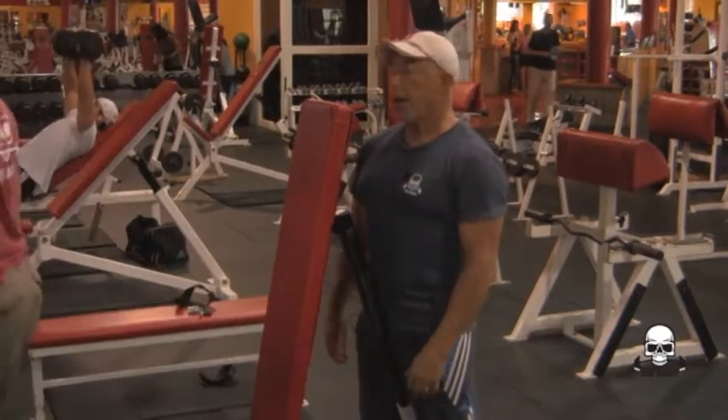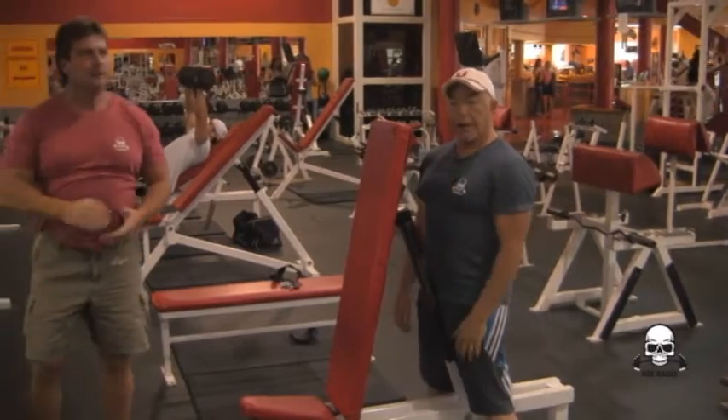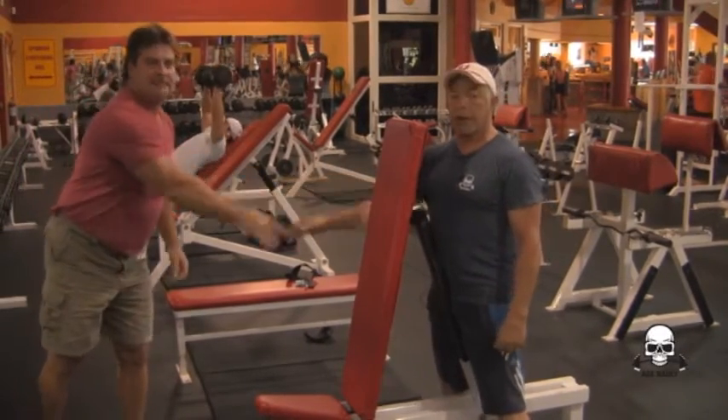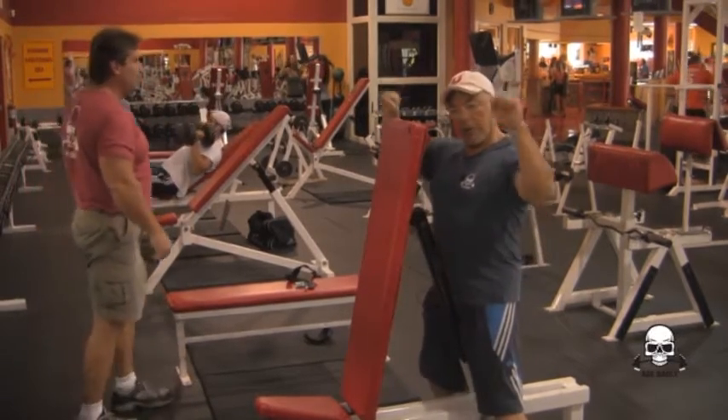And that's how you spot on that. Dennis is a bad dude, and Dennis, thanks for helping me out man and showing everybody how to do that. So there you got it — shoulder presses with dumbbells.